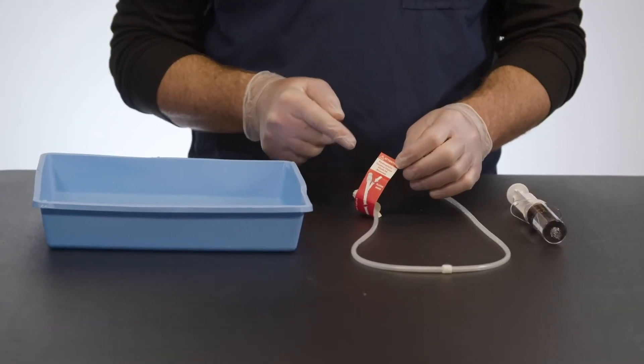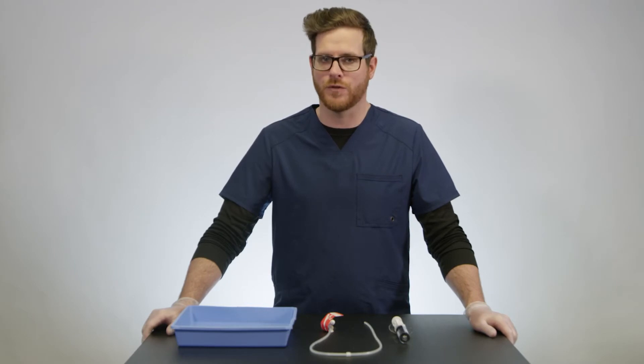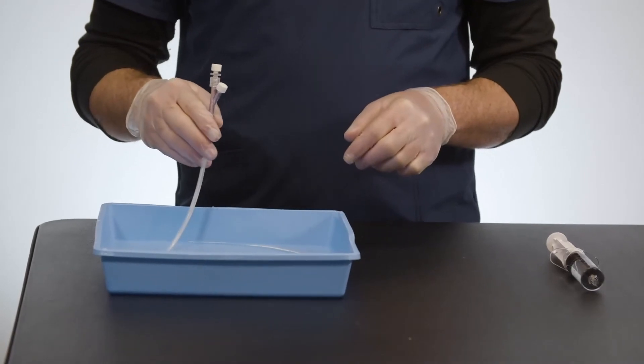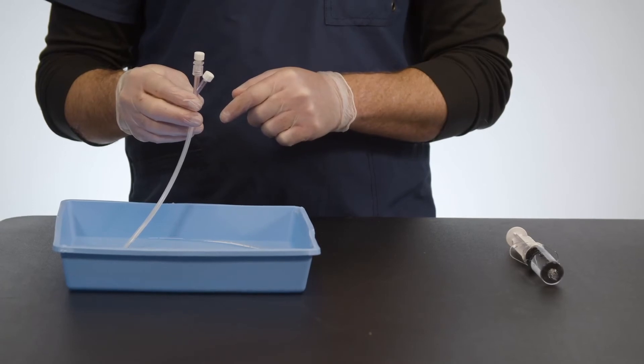Now that you've opened the tray, it's time to prep the catheter for insertion. The stiffening stylet has a hydrophilic coating that will be activated with a flush for ease of removal. You'll notice that if you skip this step, the stylet is very difficult to remove. First, you'll take the catheter and place it in a container of sterile saline. Next, you'll flush the catheter through both ports on the Y connector of the stylet.